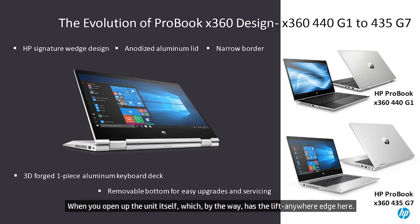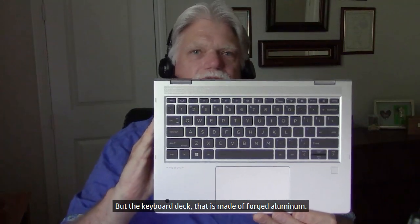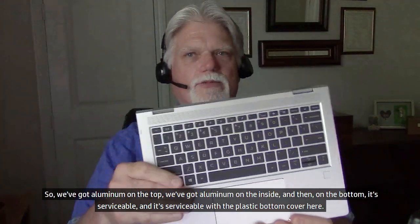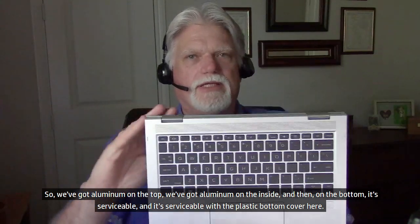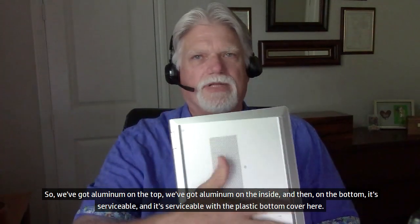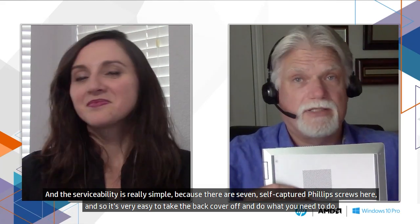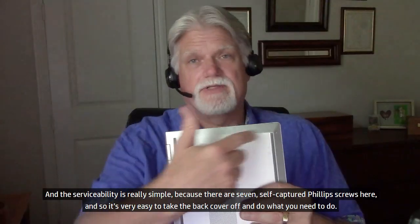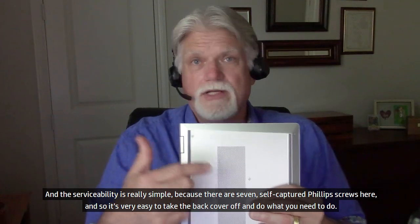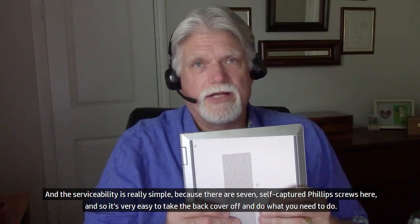When you open up the unit itself, it has the lift-anywhere edge here, and that edge allows you to easily open the device. The keyboard deck is made of forged aluminum. So we've got aluminum on the top, aluminum on the inside. On the bottom, it's serviceable with a plastic bottom cover. Serviceability is simple because there are seven self-captured Phillips screws, so it's very easy to take the back cover off and do what you need to do.